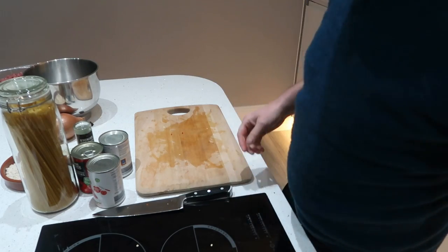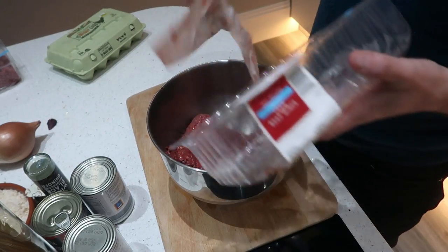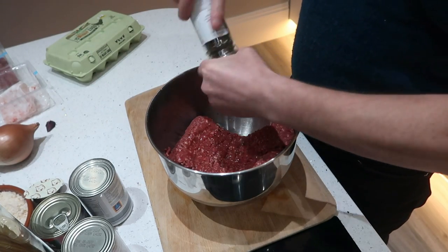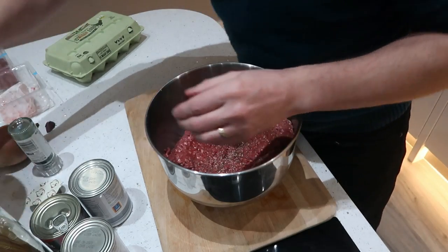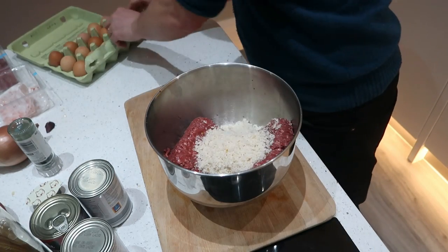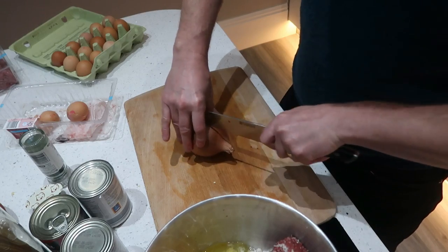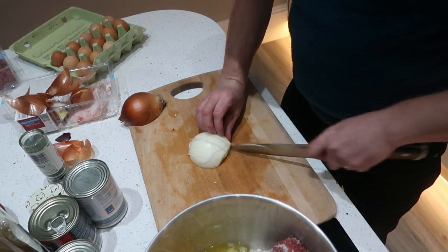Whilst they are roasting, we will make the meatballs. You want your minced beef — I'm going to do mine in a couple of batches. A good bit of pepper, breadcrumbs — I'll put all the measurements at the end of the video for you. Two eggs, and my onion. I'm just going to put half an onion in with this, just nicely finely chopped, as fine as you can get it.